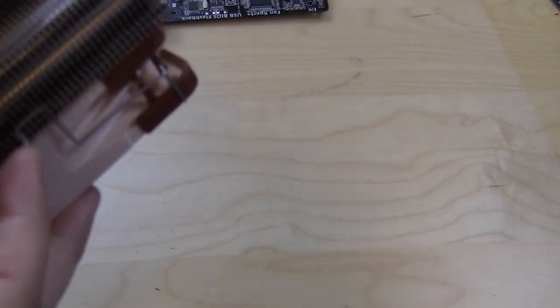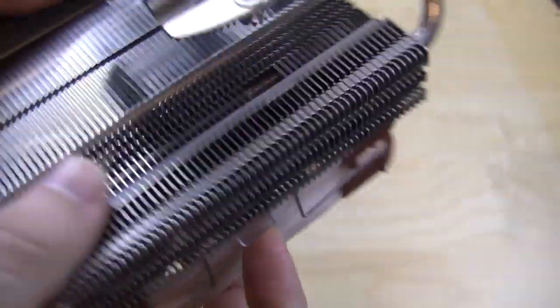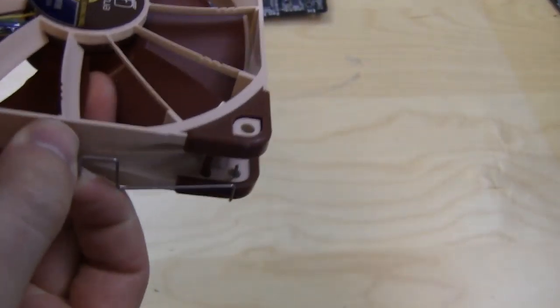We have the bottom fan taken off. Now for the top one — same thing: you sort of just want to push up and lift them over the grooves. Same thing on this side — pull up, lift it over the groove, and take it off.